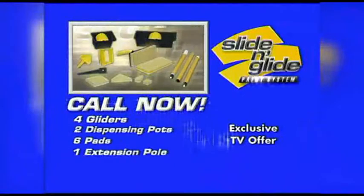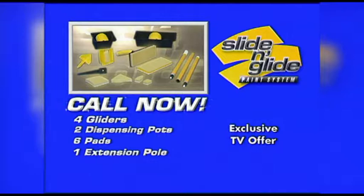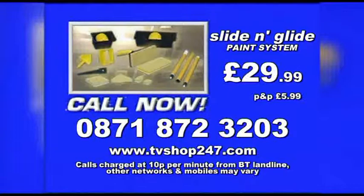Call now for four gliders, two dispensing pots, six pads and your extension pole. What fantastic value!